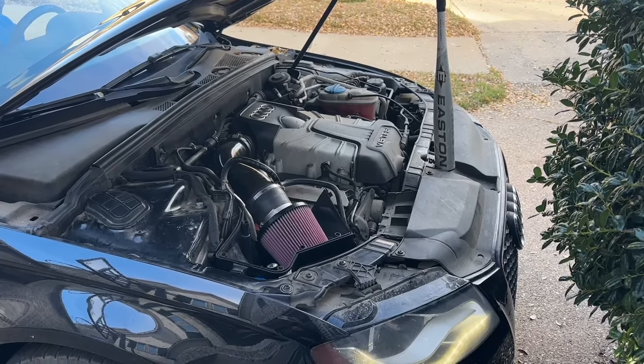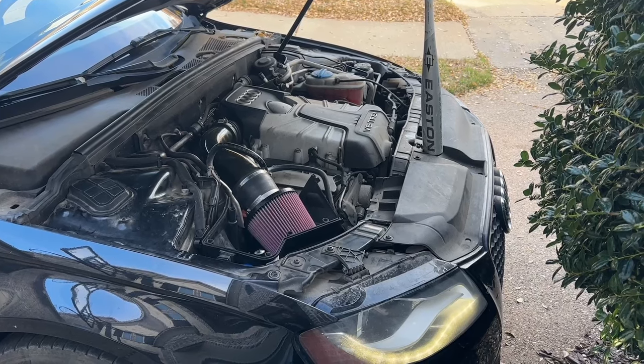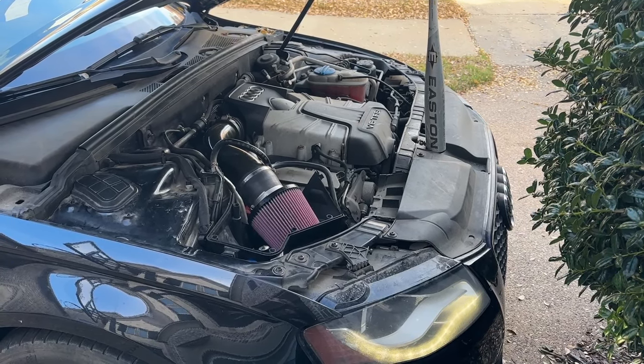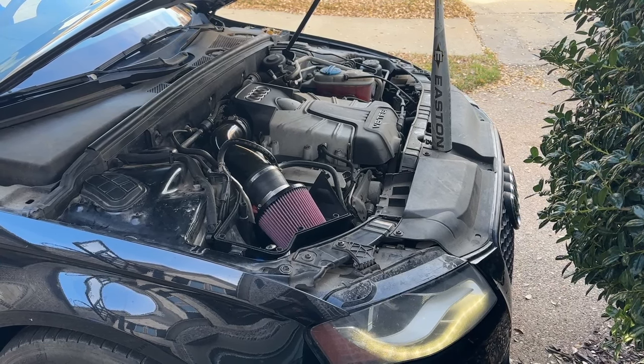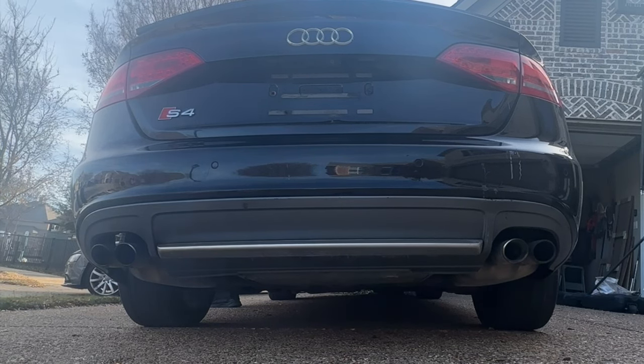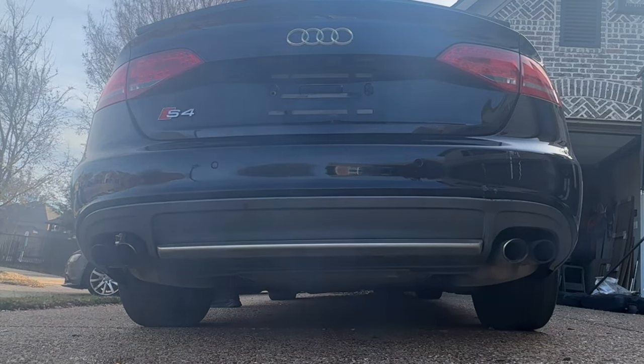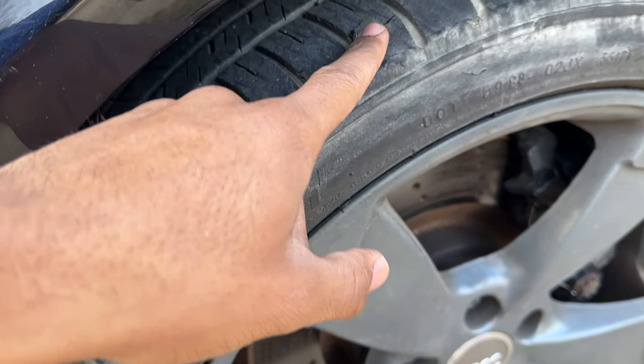Let's go! Alright, as you guys heard, the car sounds absolutely amazing — it's running super smooth. I'm going to go ahead and actually put it on the road now and probably try to get some tires on it. Hopefully these tires hold up for a little while longer.